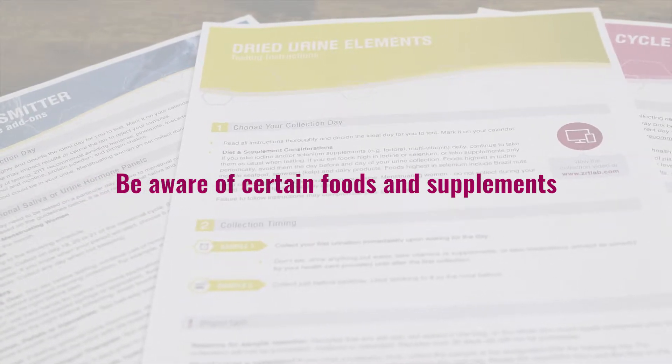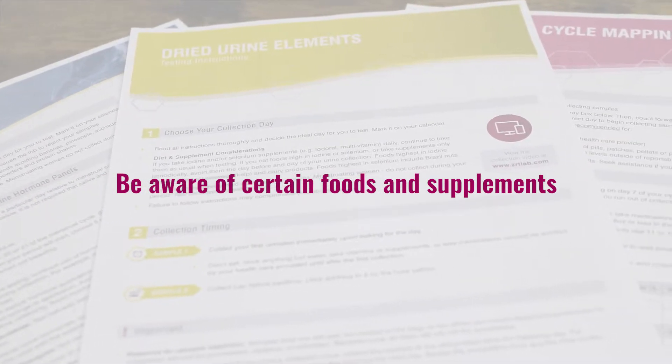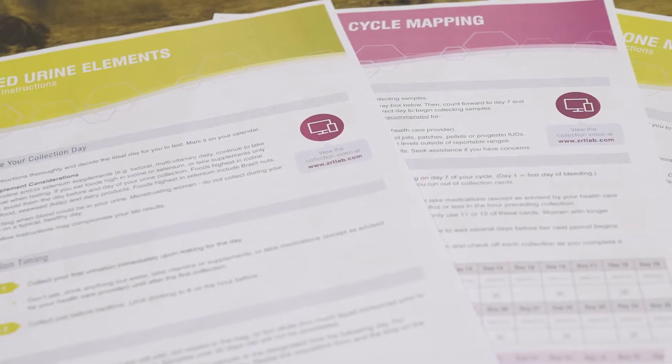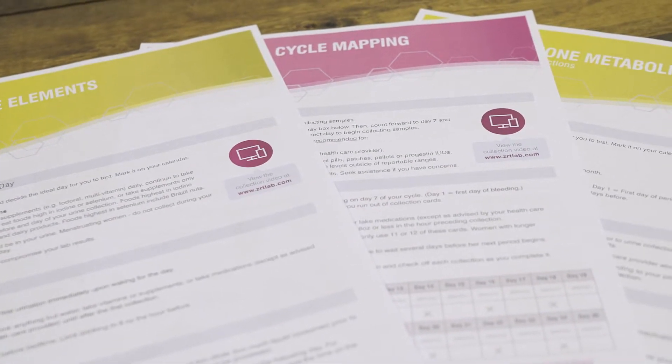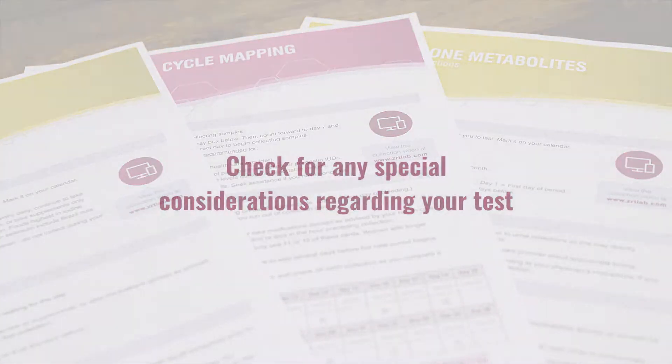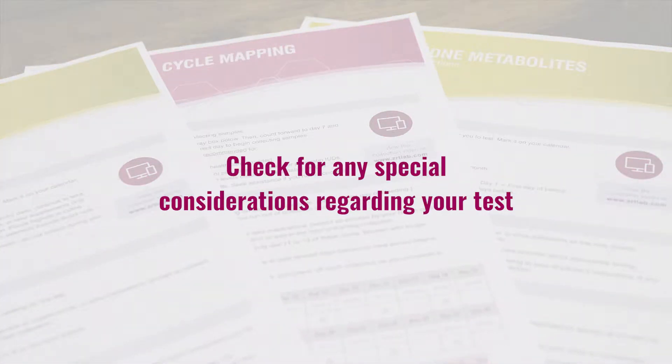You should also be aware of certain supplements when testing elements. Hormone users need to plan their supplementation doses for certain tests. Those testing the month-long cycle map need only collect once per day. Specific details will be in your kit instructions.